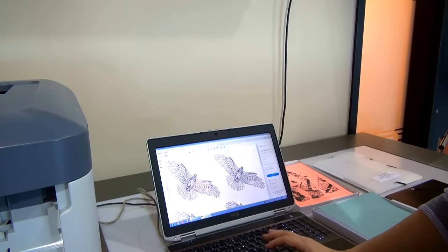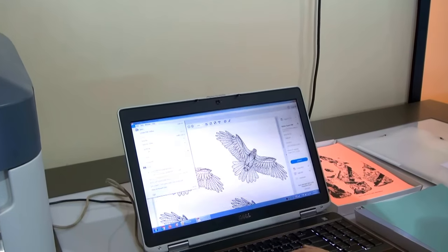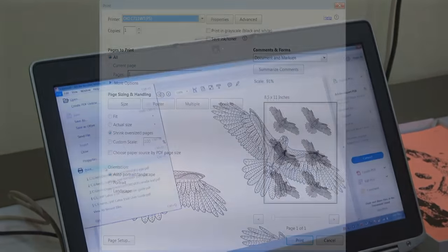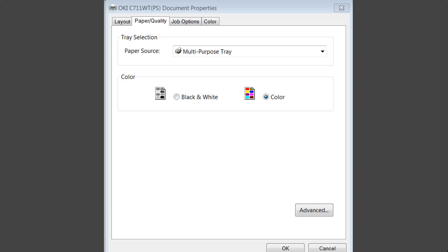I have to go into the driver and change the actual print driver for the Okidata to optimize my output. I'm going to go into print and choose my Okidata 711 printer, then go into properties. I need to choose the multi-purpose tray and I'm going to leave the job printing in color because even though I'm printing black it's a build of cyan, magenta, and yellow.